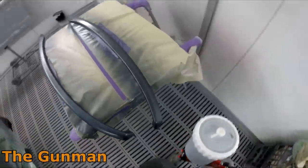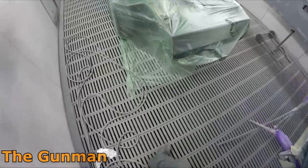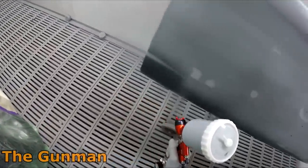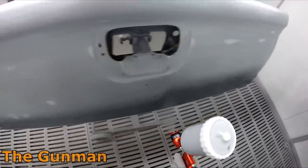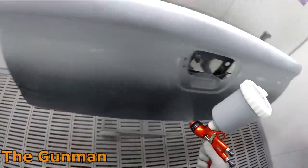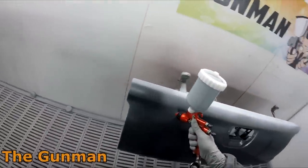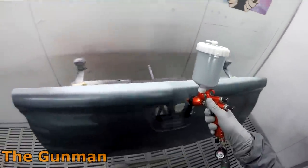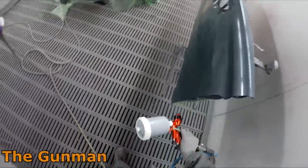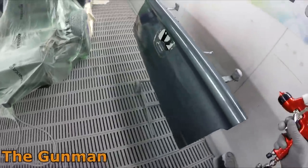A couple of other things they reckon they've improved: the gun body itself — they said they've done a little bit more machining and polishing to the body of the spray gun, and I think they're right. Because I did the previous review a couple of years ago I actually sold the other one to a guy I work with — he uses it for wet-on-wet and sometimes 2K top coat. I did hold the old gun next to this one and this one does look just a little bit more polished on the edges.